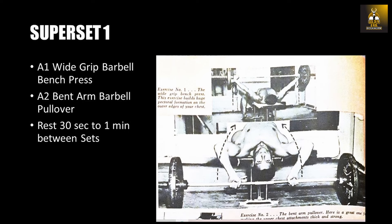You want to perform two more supersets of bench presses and pullovers, and then move on to the next superset. People are going to be asking how much do you rest between sets and between supersets — I would say it's no more than 30 seconds to one minute to be effective.